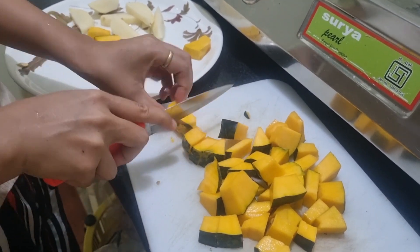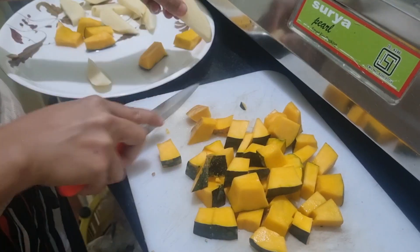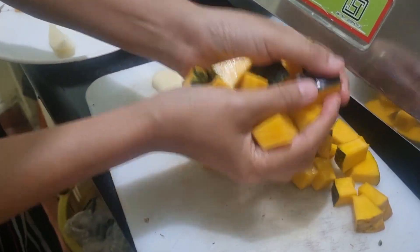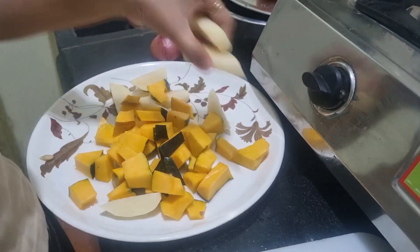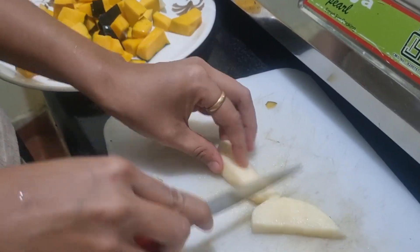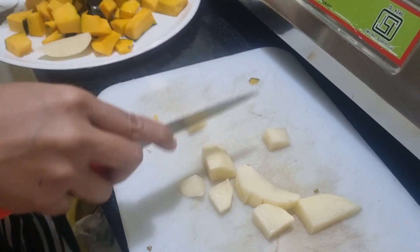I will also show you the ingredients which I'm going to put in this fry. This is the potato — I'm going to put it here. We will also cut it like this.